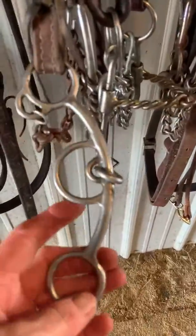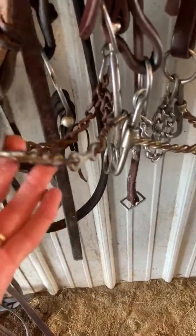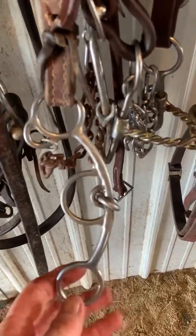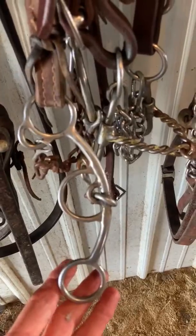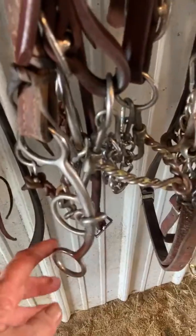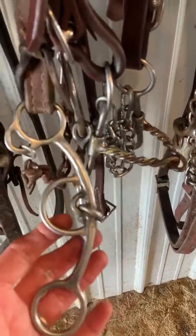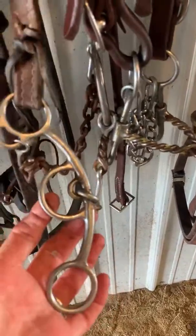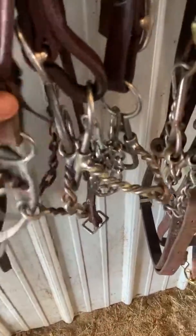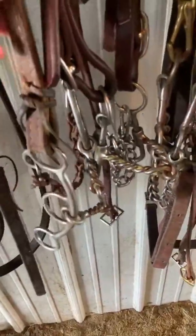Probably my favorite of all time — the Ed Wright three-piece smooth, or three-piece twist with the smooth dog bone. This is a medium shank, and I've got these bits in every length. I use the medium shank the most, but I've got every mouthpiece they make. Usually I could probably live on this bit and snaffles alone and make things work. Horses like them, they're easy, they're not expensive — just a good bit.